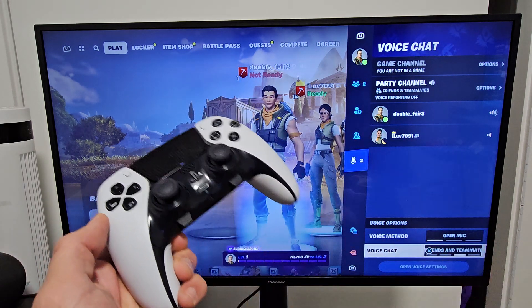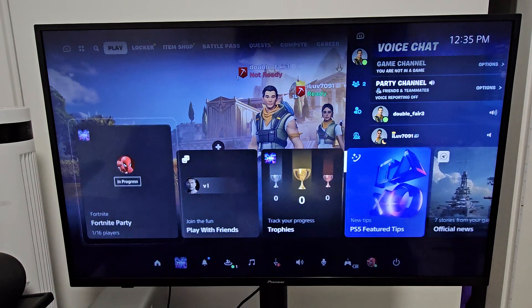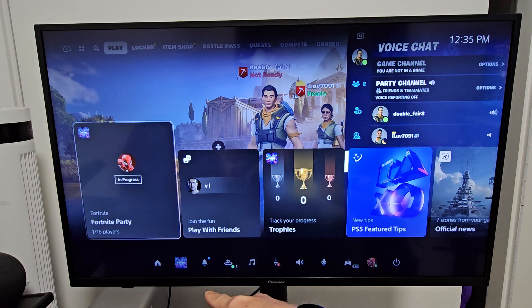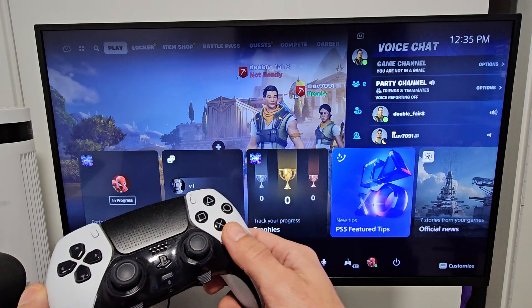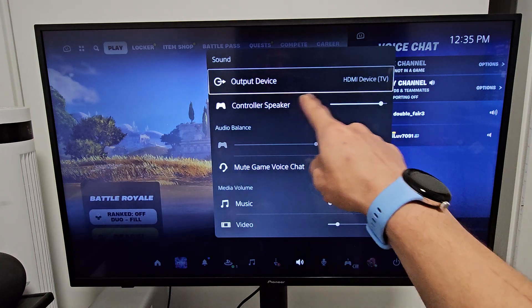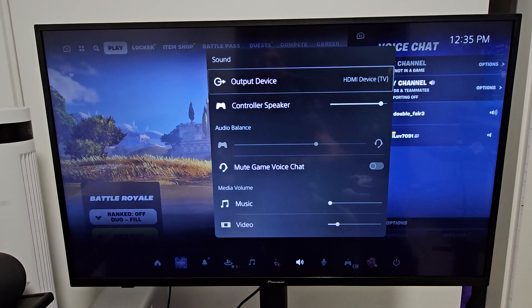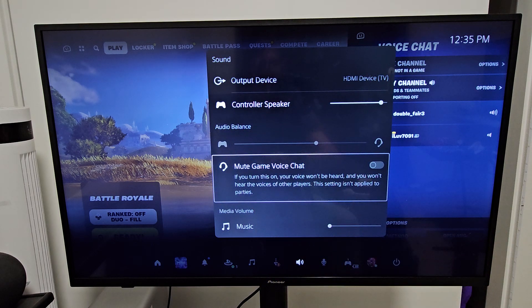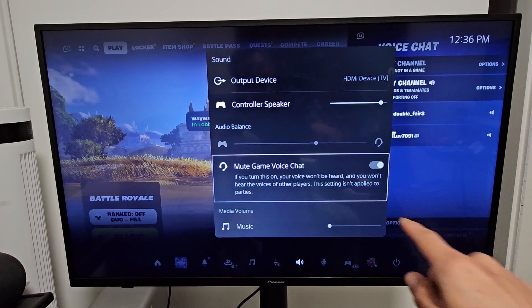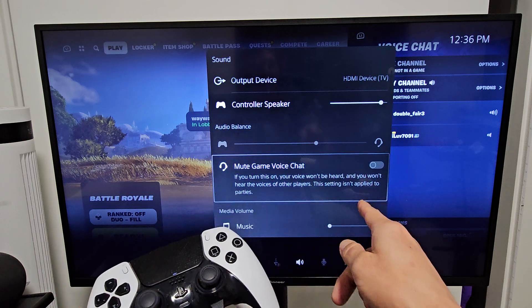Now if your voice chat is not working, another option is this — we're going to go ahead and press on the PS button here, and this is really simple. So now we're going to go down, and first thing we're going to do is go to sound, then we're going to go to mic. Let's go to sound first. Output device is the HDMI device, which would be the TV. Then if we go down here, mute game voice chat — make sure that this is not selected. If you want to be able to talk, you've got to uncheck that.